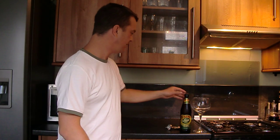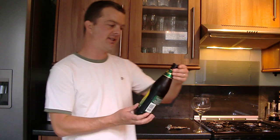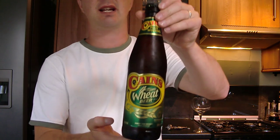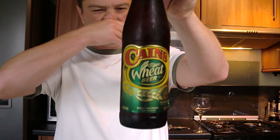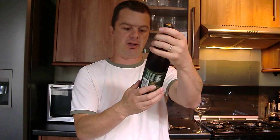Hello again and welcome to another edition of the Real Ale Guide. Today's beer is a prize-winning beer — it's Kane's Organic Wheat Beer. It's 4% in the bottle.